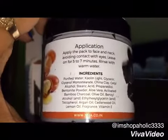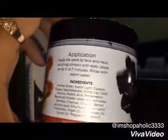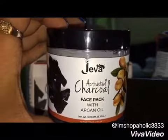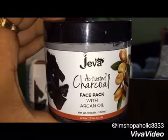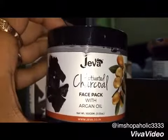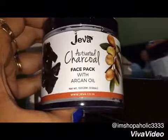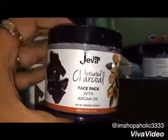This face pack is very good for cleansing and brightening the face. Some of you may not like the chemical scent of it. This face pack absorbs the excess oil and it doesn't cause any breakout unlike other face packs. This face pack should not be used on a regular basis because it contains some strong cleansing properties which may harm the skin if used regularly.